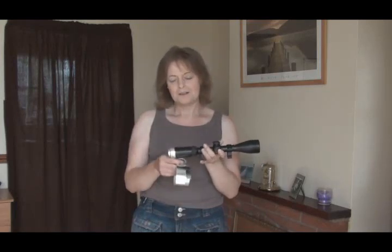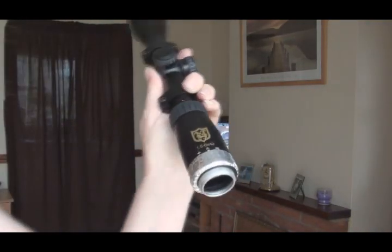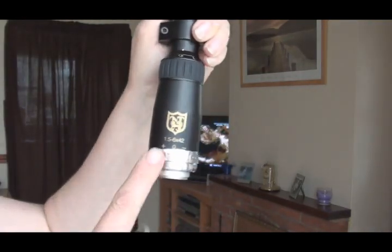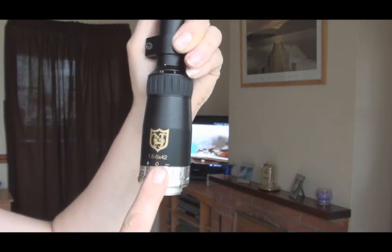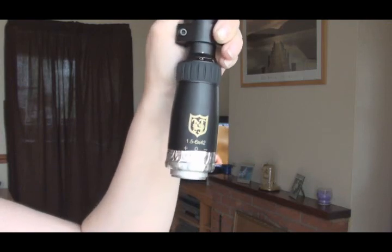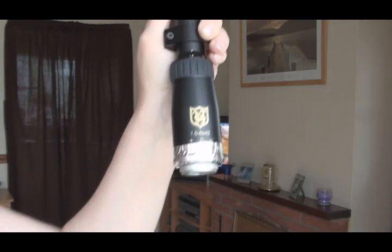Hi there, CubbyCats. I'm going to try and show you how to fit your camera to your rifle scope. This is just a regular rifle scope. You're best with one that hasn't got too much magnification — just keep it low. Like 3 to 9 is fine. This is a 1.5 to 6 which is very good actually.